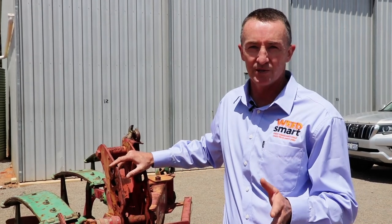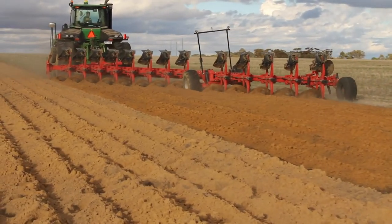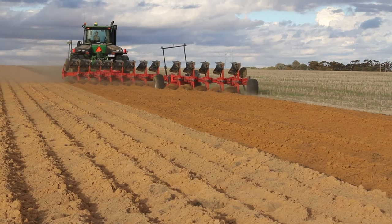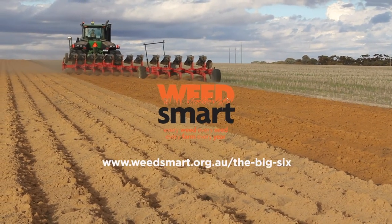The mouldboard plough can be like a reset button for a paddock. If you've got a big seed bank, it's game over — start again, bury those weed seeds, get back to a very low seed bank, and then get back into the WeedSmart Big Six to keep that seed bank really low for a long time. It can be the fastest way to go from a weed seed blowout to very clean paddocks with good crops in a very short space of time — in just one year.